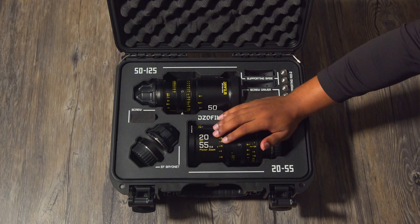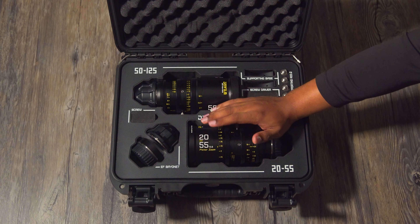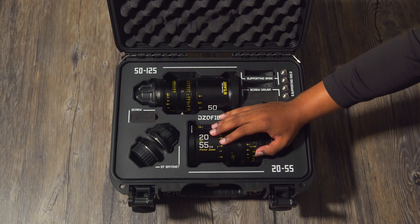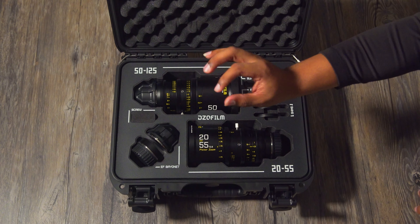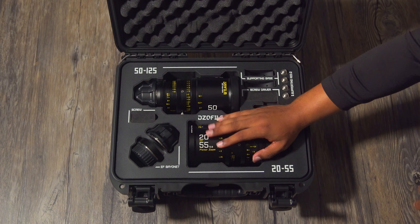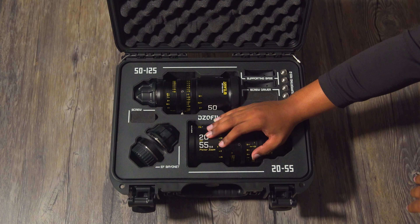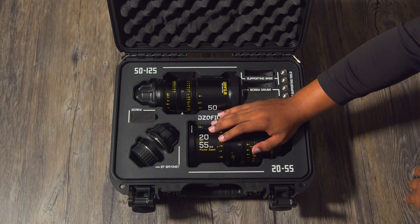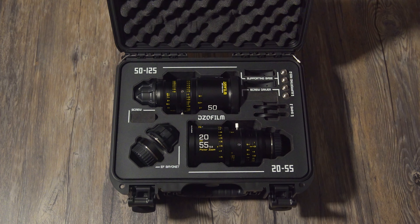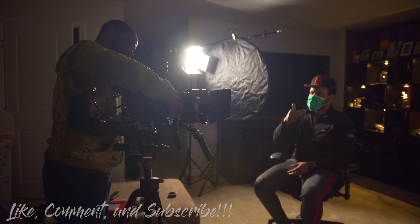We're going to use the 20 to 55 and compare it to a 24 to 70 Canon lens. You should be able to see that when we go from 20 to 55 on this lens, we don't have to refocus. We'll note that calibration isn't completely dialed in, but you should be able to see the difference when we show the Canon 24 to 70 and how much you do have to refocus.